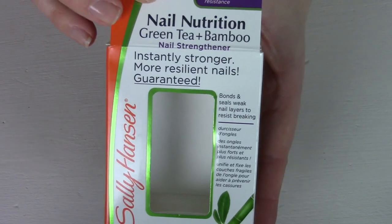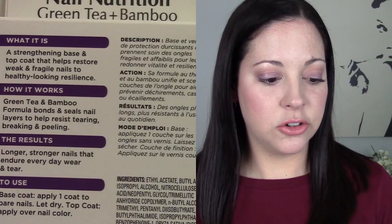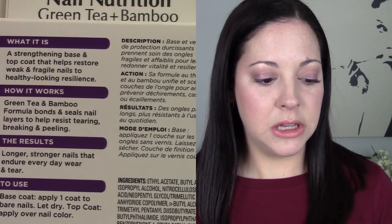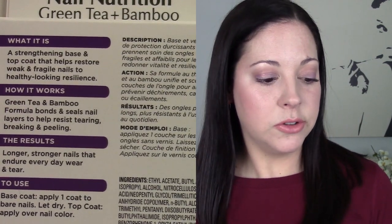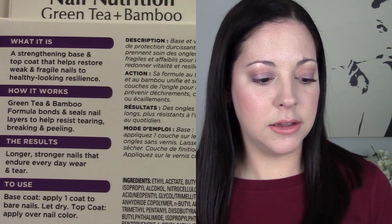It says 'instantly stronger, more resilient nails, guaranteed.' What it is: a strengthening base and topcoat that helps restore weak and fragile nails to healthy-looking resilience. For how it works, it says the green tea and bamboo formula bonds and seals nail layers to help resist tearing, breaking, and peeling.